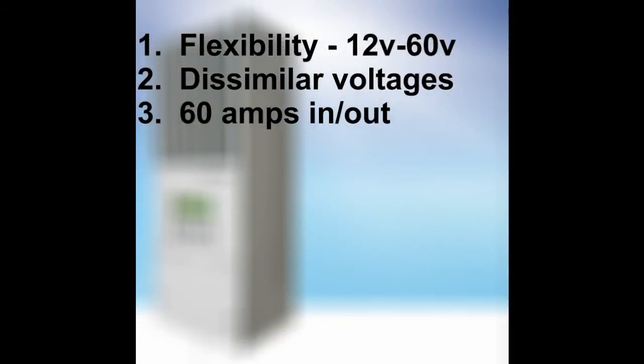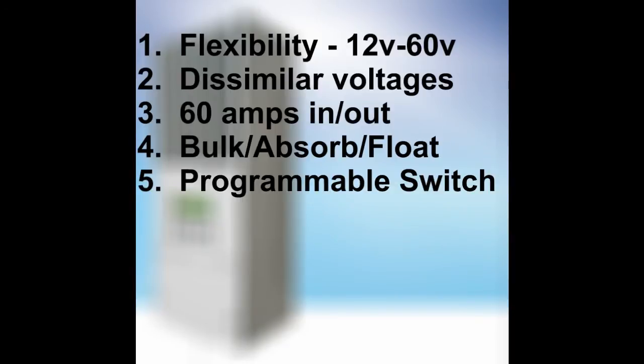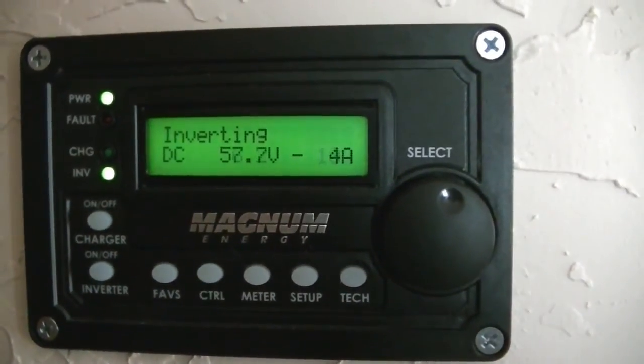Another reason I chose the Xantrex MPPT-60 is because it handles up to 60 amps in or out. It tapers the charge so your batteries get the right kind of charge, and it's programmable for virtually any type of battery. It also has a programmable switch — you can program it to switch on or off at a voltage level you decide, and switch the other way at another voltage level. You can even have it switch on a certain temperature or on a fault alarm, and you can pick a voltage output for the switch anywhere from 5 to 13 volts. I use mine to turn on a 240 volt solid state relay that controls the water heater, maximizing the use of every possible watt my panels generate.